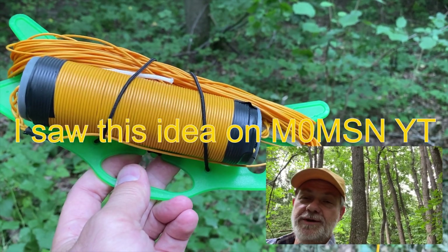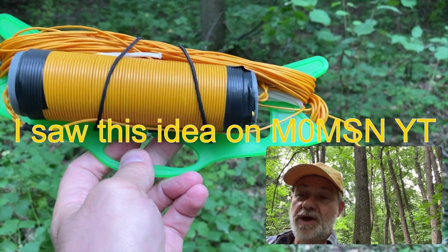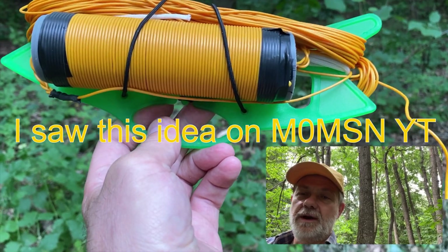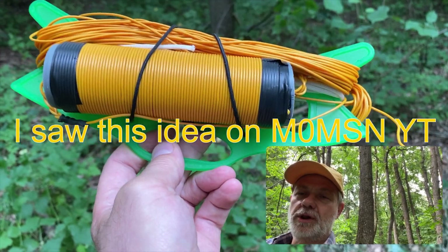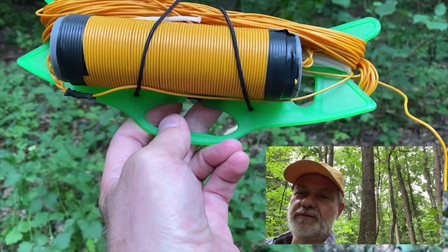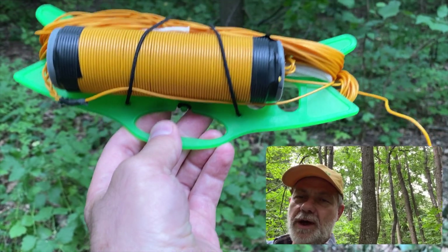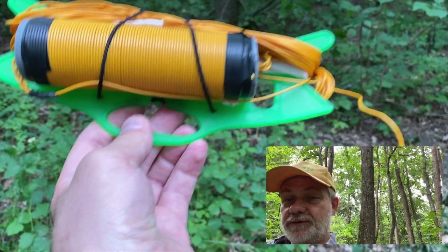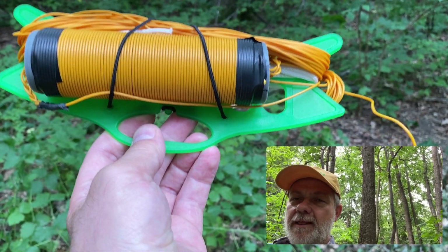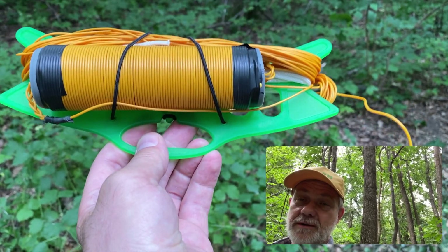The whole secret of this antenna is the coil. The coil makes this antenna longer. Initially it's a 40 meter end-fed half wave — a traditional normal antenna or a dipole fed from the end through the 49:1 transformer. But when you add a coil and a few meters of additional wire after the coil, you get the 80 to 10 meter end-fed half wave antenna, because electrically the 40 meter end-fed half wave is lengthened.